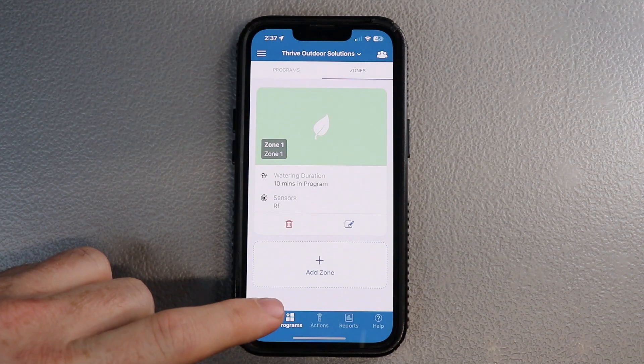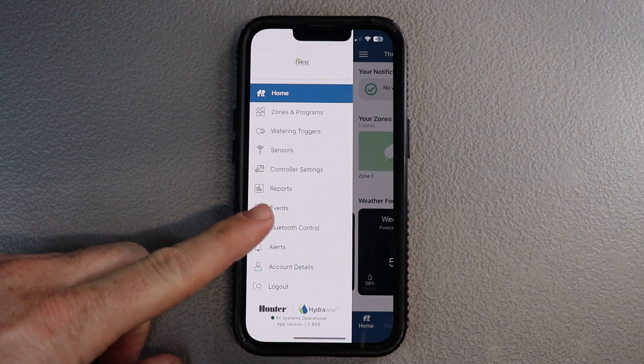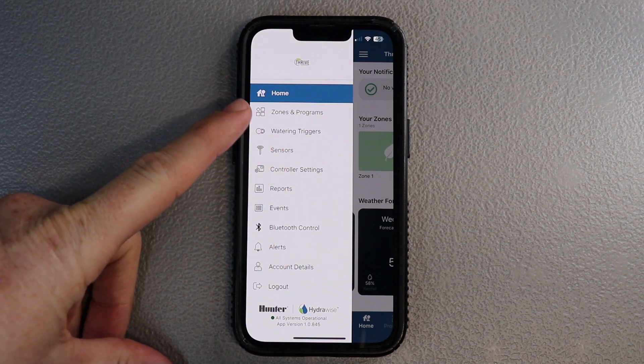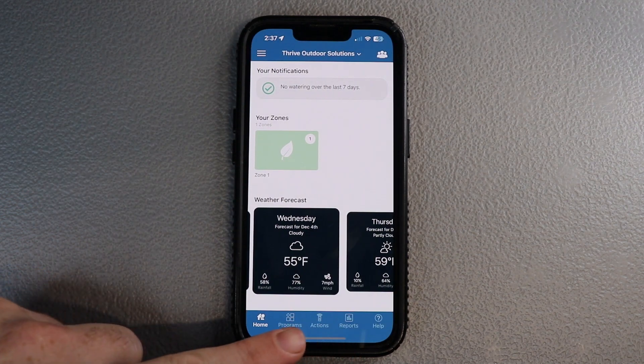Other than that, that is pretty much it. You've got the forecast at the bottom, and you've also got the dropdown hamburger menu at the top left that you can go through and find all of those option settings on your quick menu toolbar right there.